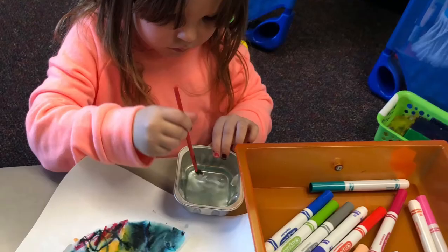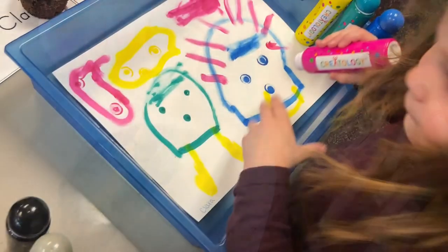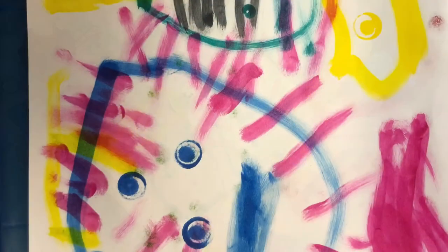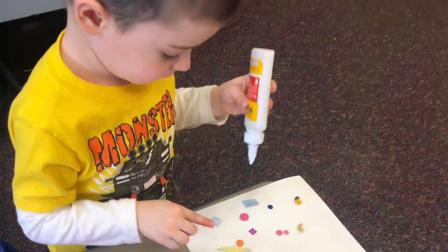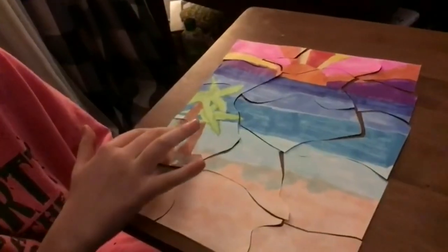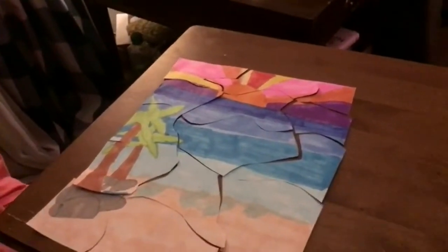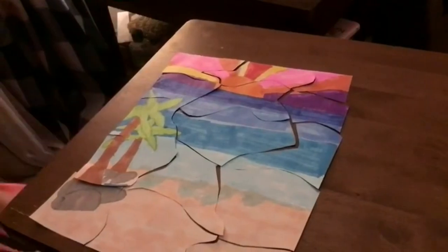Are you guys ready to see it? Okay. And these are two palm trees in the background, and these are some rocks and a beach and a sunset.